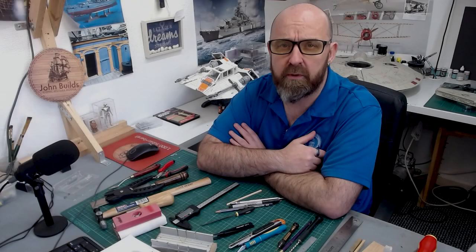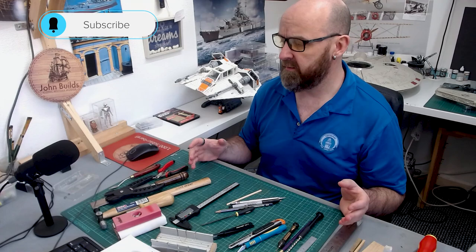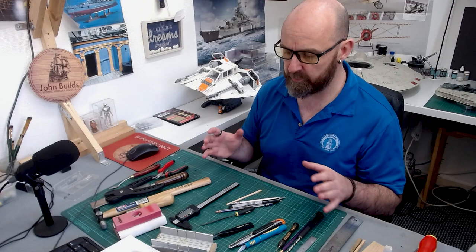Hello everyone and welcome back to John Builds Iconic Military Models. As you can see, I've got all my tools laid out on my cutting mat. Over the course of the last two years I've had a lot of people say to me, 'John, when are you going to make a video about the essential tools that you use?' It's one of those videos I never normally have time to get around to, but because I've got a little bit more free time on my hands now, I thought the time was now.